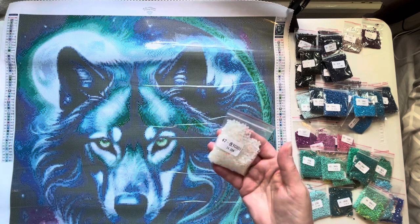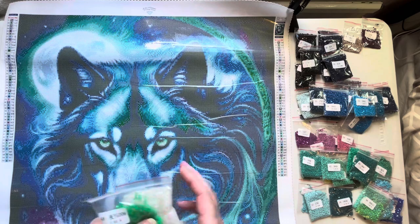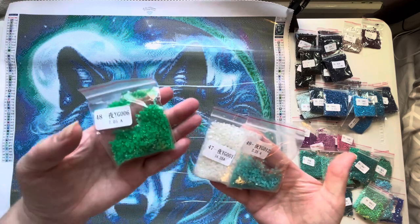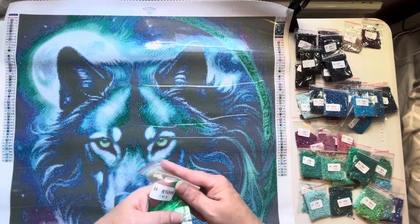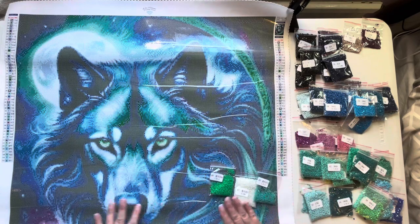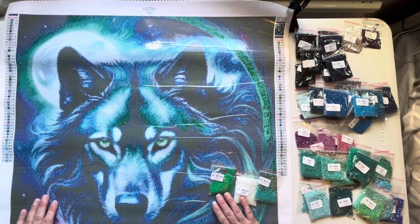We've also got some glow in the dark drills. I did try these out in the original unboxing — I'll link that video so you can see the glow in the dark in action. We've got three: a white, a green, and a teal. I am so pleased to get this out of my stash to work on — it's an amazing piece of art. It is a 60 by 75 true-to-size canvas, so it's on the larger side of diamond paintings.